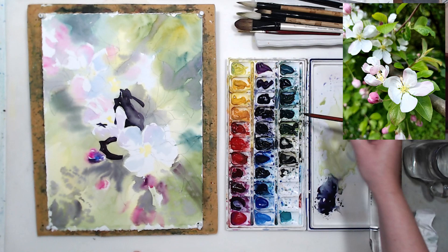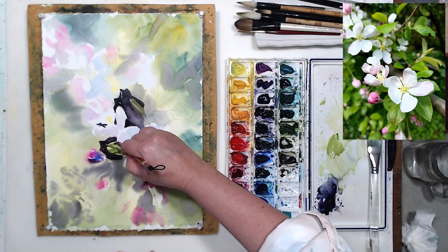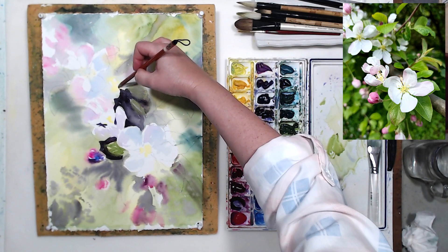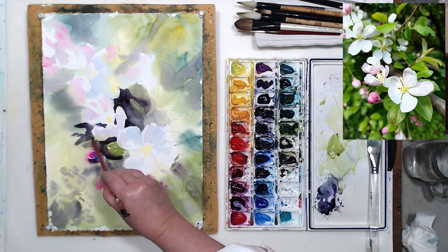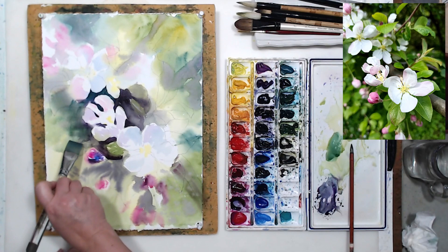Using saturated paint allows us to reduce the number of watercolor layers. We do need depth, darkness, and saturation, and we can achieve it with multiple transparent light layers — but the more transparent layers you apply, the more you lose that luminosity of watercolor. If we apply dark saturated paint in only one, maybe maximum two layers, that luminosity is still there. The paper still shines through. It's a balancing act: we want intensity and saturation but don't want to lose transparency or create dull, opaque color.